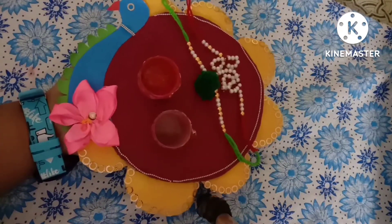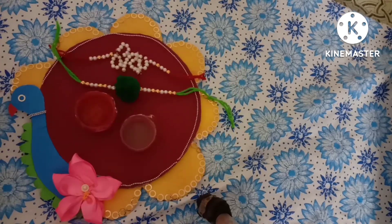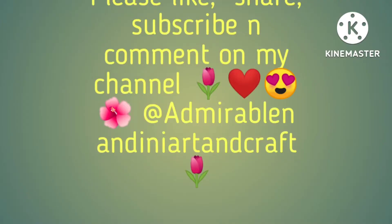Cover it with the whole decoration and see — our boxes are ready. Similarly, make another box and see our rakhi platter is ready. I hope that you like my video. Please like, share, and subscribe to my channel. Thank you for giving so much love to my past videos. Thank you — love you all, bye-bye.